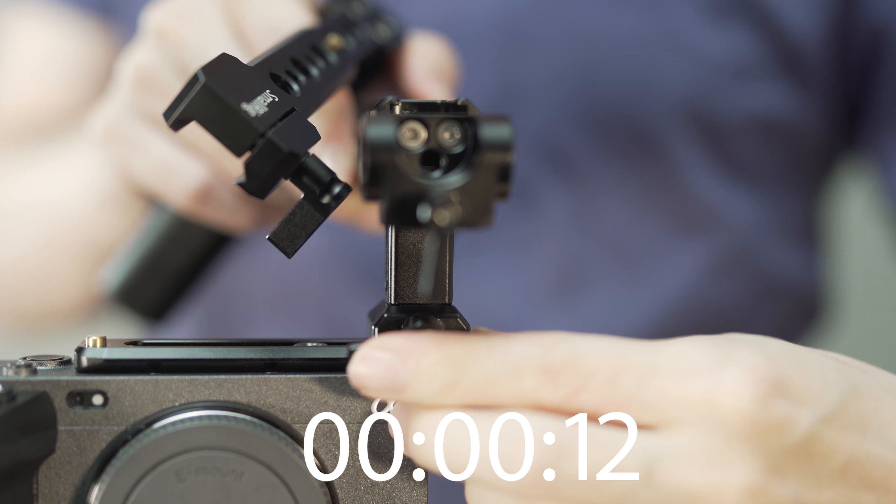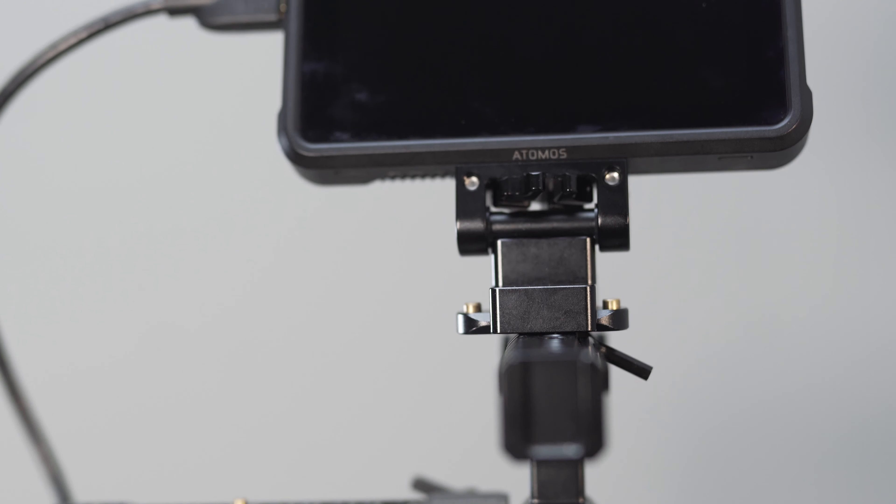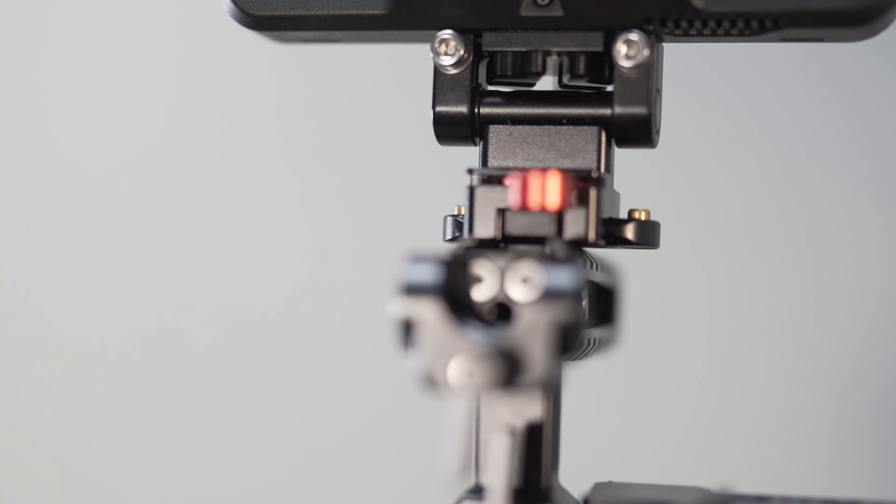You can definitely rig this up even more with either a NATO rail or cold shoe mounted monitor attachment and an external monitor if you want a larger viewing screen and a little bit more weight to your rig. The NATO rail monitor mount and the cold shoe mount both run about $30, so it's not a huge investment to kick up your rig a little bit more if you already have an external monitor.